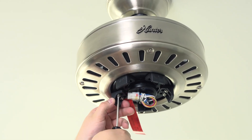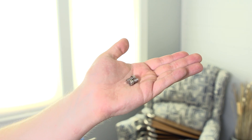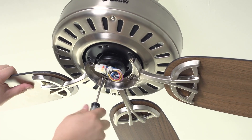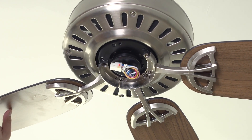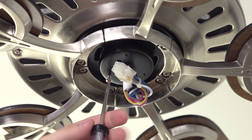Remove the blade screws from the shipping blocks on the motor. You can discard the shipping blocks but make sure to keep the screws. Secure the blade arm to the underside of the motor using the motor screws. Secure each blade arm to the motor.